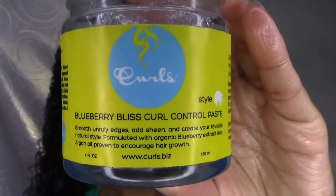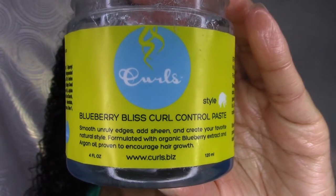Next I'm going to go in with an oil — just another oil to seal in that moisture. Again, I'm not looking for perfection here, this is just trying to get me through one more day. Then I'm going to go in with the Blueberry Bliss Curl Control Paste for my edges right in the front.